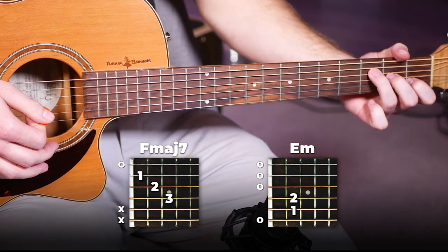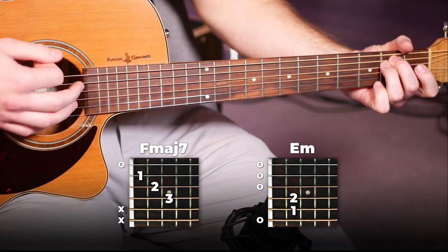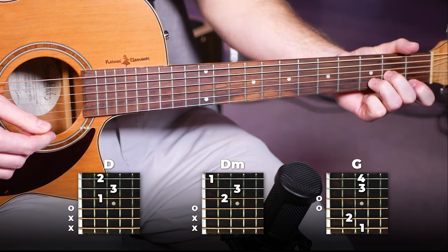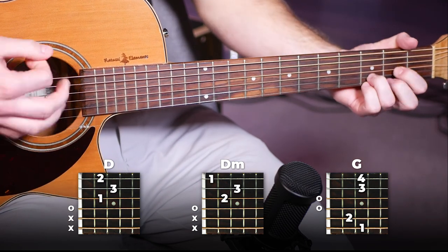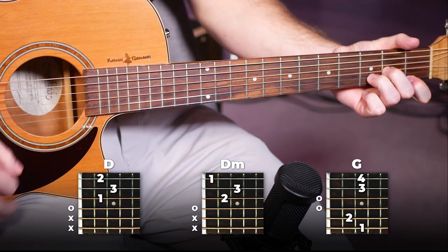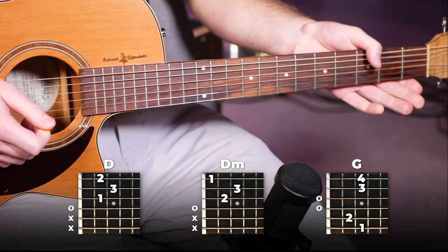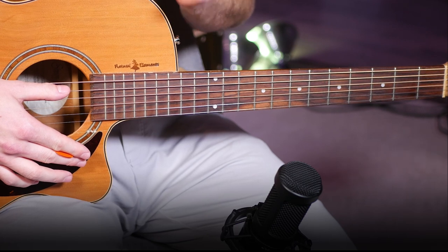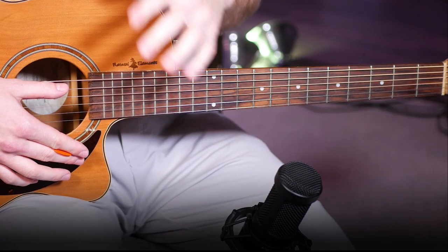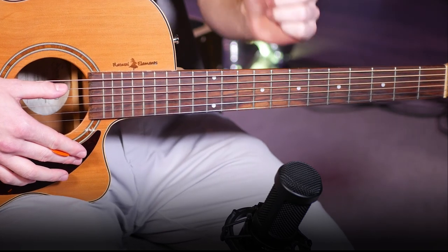Then continuing on we're going to do F major 7 to E minor. And then to end off, our last three chords are going to be D for two bars, D minor for one bar, and then end on a G. Put that all together and there is your chorus. The last thing to note is there are some slight variations in the order of the chords in the different choruses and bridges, but just check out the chords and lyrics in the description below to follow along. This is the main rhythm but each chorus or bridge has a slightly different variation.